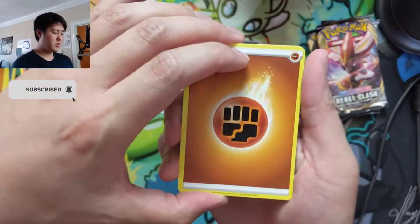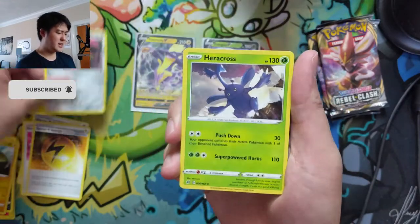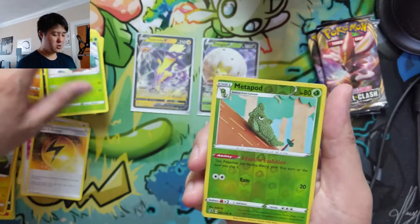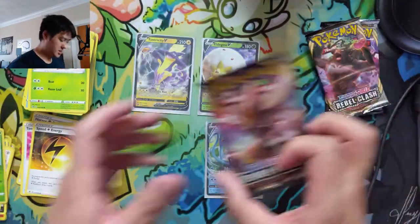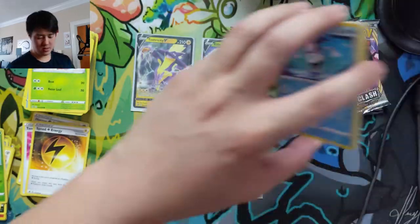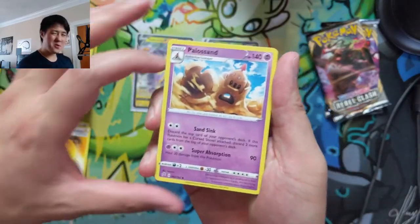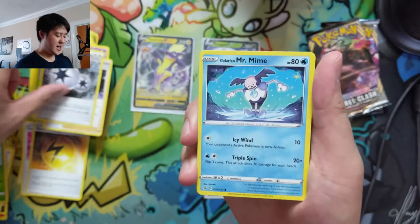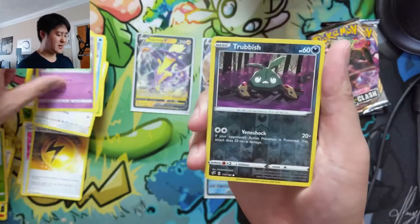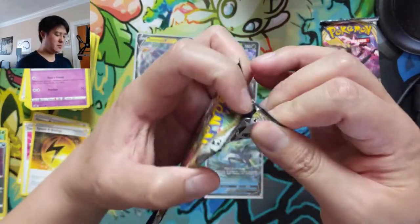If you're looking for the next set, Darkness Ablaze, they're already on Game Nerdz — I think the booster box is $90 with free shipping to the US. I put a link down below to their store, and if you use that link it does support this channel. Moving into our next box — three packs remaining. This card is so hard to find. I remember back in Team Up how easily we pulled Jirachi — I had a good amount at the time, but I was playing online and not IRL, so I wasn't really tracking my IRL Jirachis. It wasn't too bad back then.